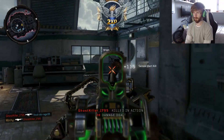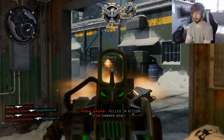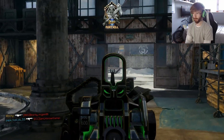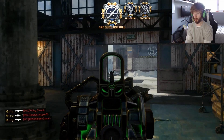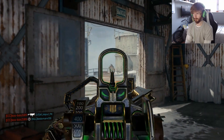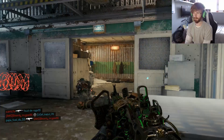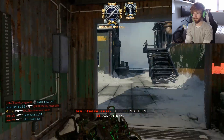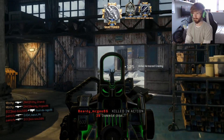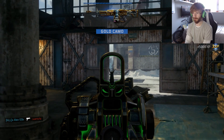I'm not going to lie, I can actually hear people now. I can actually hear footsteps. I want to get this gun in gold. Triple? Very nice. Anyone else? Another triple kill. Oh, we got the gold camo. Sick.